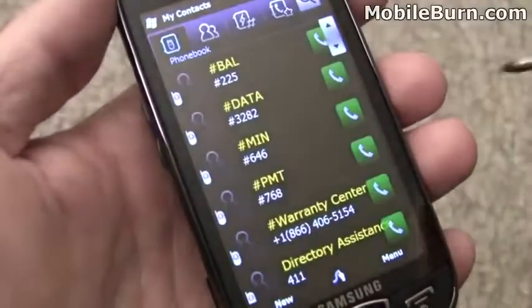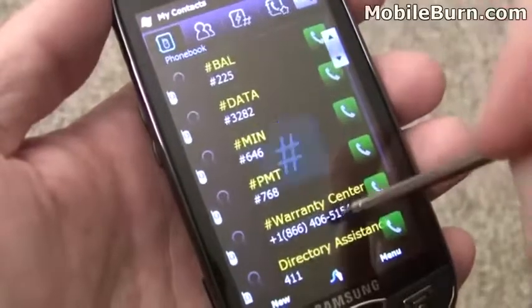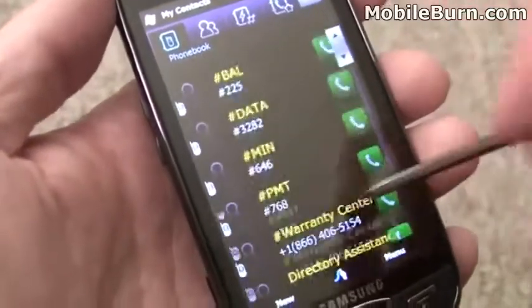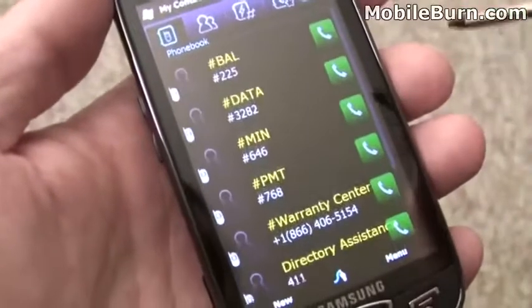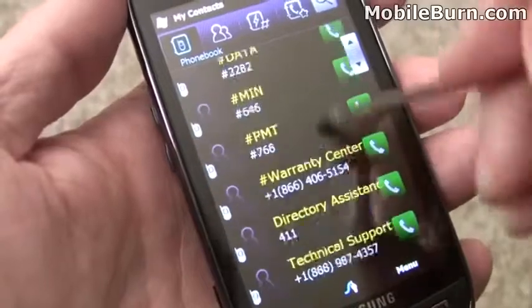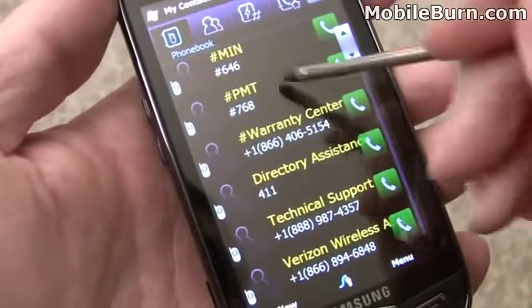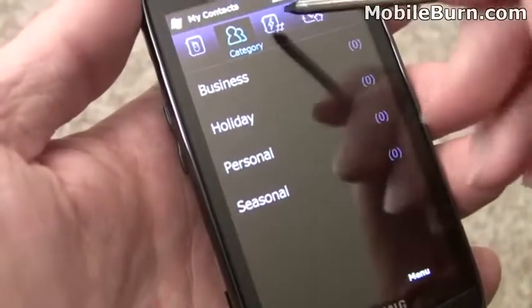Another thing that's been customized is the contact list. It looks very much like what we see on other Samsung phones — both feature phones and smartphones. The Behold 2, an Android-powered smartphone for T-Mobile, has a somewhat similar-looking contact application, as do a lot of feature phones like the Samsung Jet.